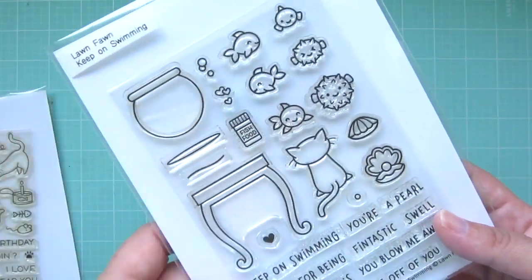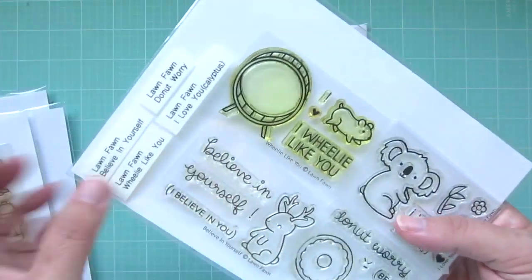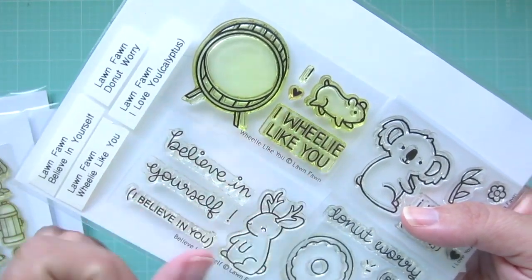I'm using Meow You Doing, Keep On Swimming, Critters at the Dog Park, Wheelie Like You, and Critters on the Farm.